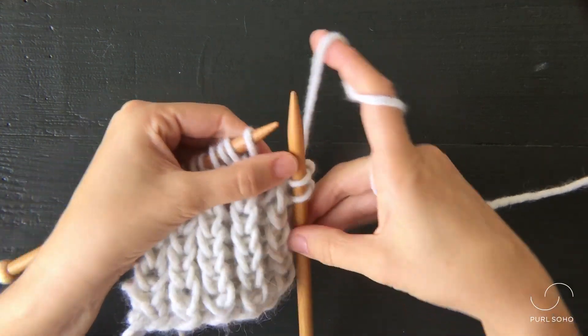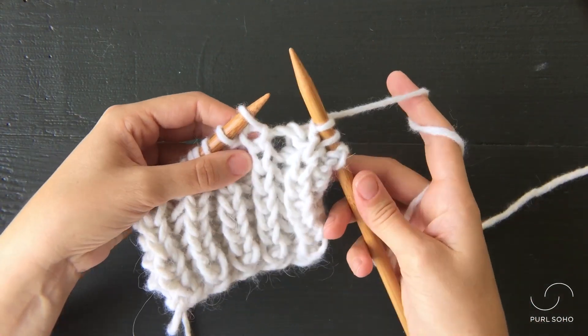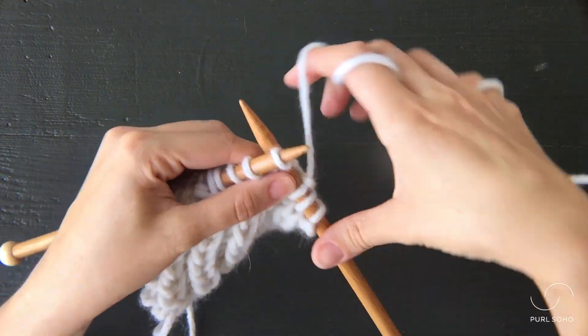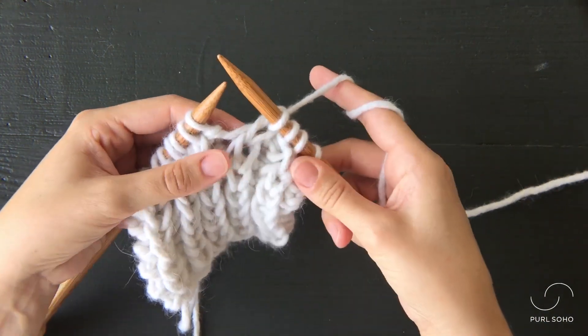I'm going to just purl one and then I'll show you how to knit into the row below once again. That's a purl one. So one more time, take the tip of your right needle, insert it into the stitch below the stitch on the needle, knit it as if normally, and let both of those just drop off the stitch.